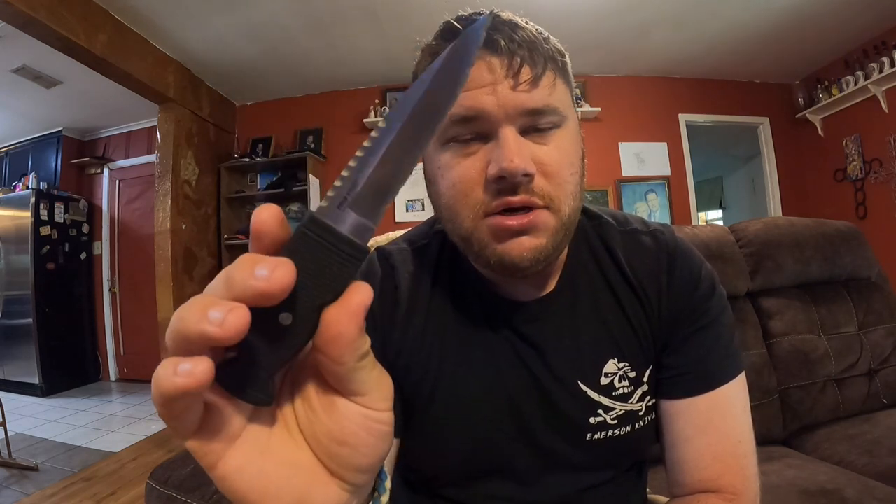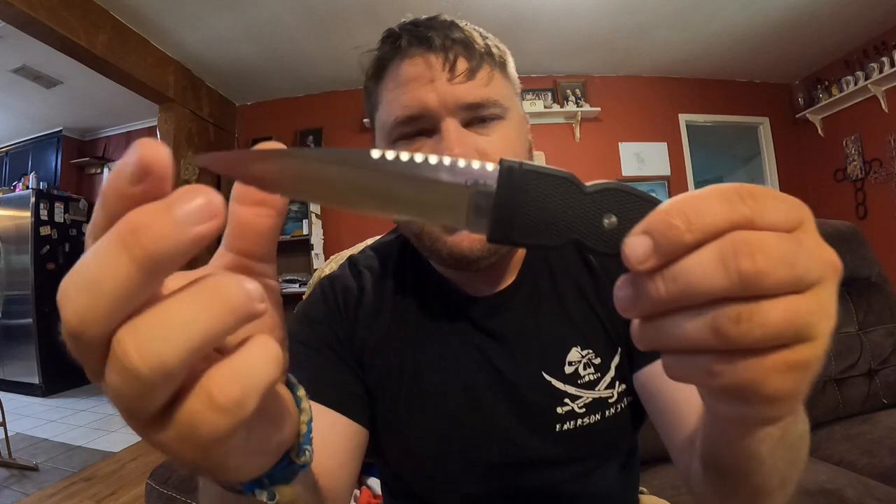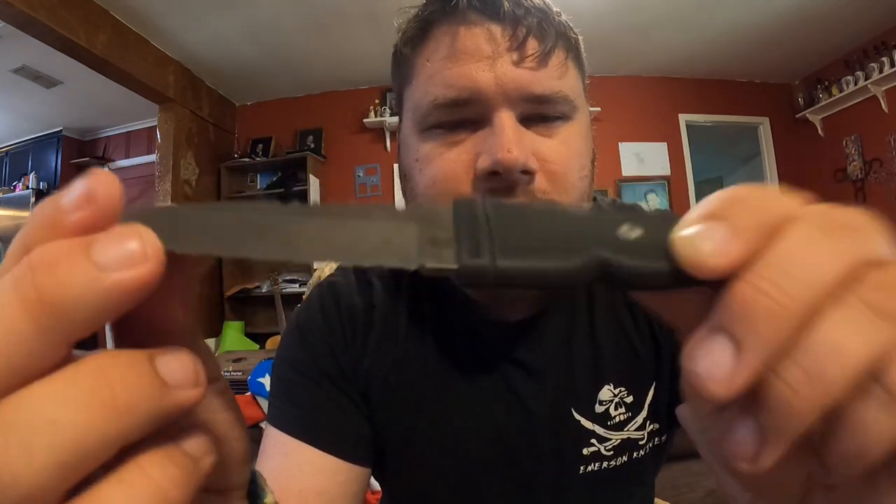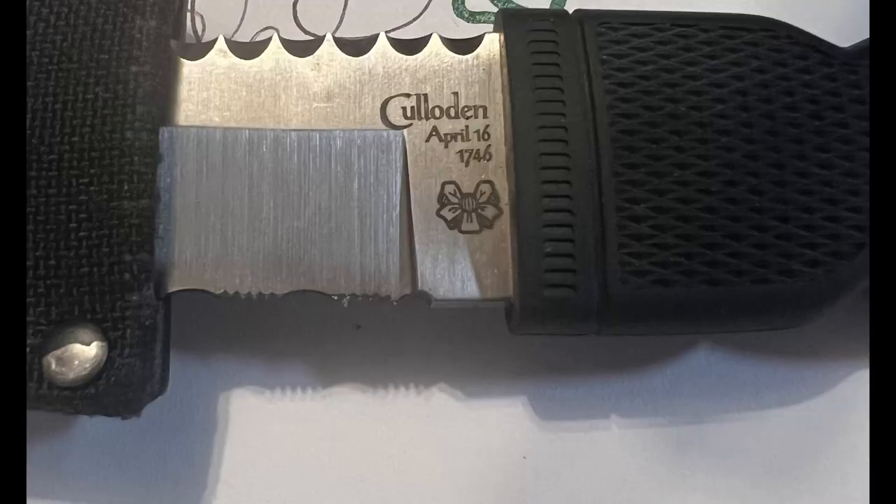It's just something you'd probably never see on a production knife for this price. I don't know how much these originally sold for, but this was a hundred dollars used at the gun show, which seems pretty reasonable compared to what you find on eBay. You can also see things written on the ricasso — it says 'Caledonian, April 16th, 1746,' and it has a symbol on the bottom.